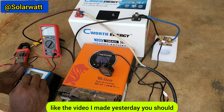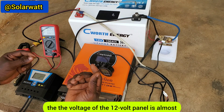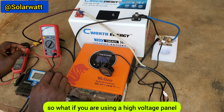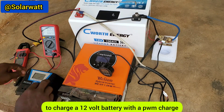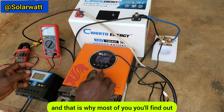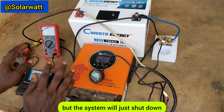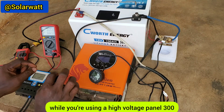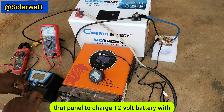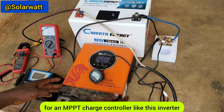If you want to use a PWM charge controller, you should use a 12 volt panel, whose voltage is close to the 12 volt battery bank. But if you use a high voltage panel with a PWM controller to charge a 12 volt battery, it will not give you better charging — that's why at night your battery will shut down even though the controller, battery, and inverter are all okay.